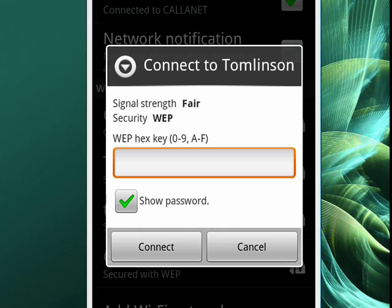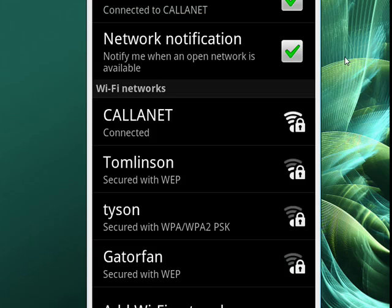Once you've successfully typed in the network password, you would just tap Connect. And assuming your password was correct, you would be connected. So this is connecting to a wireless network from your Android phone — and that's all there is to it.